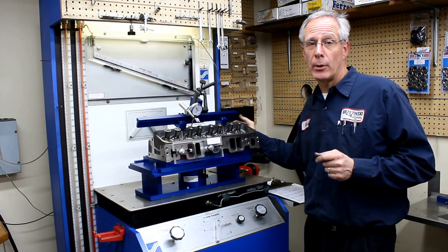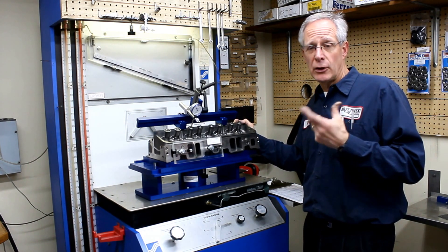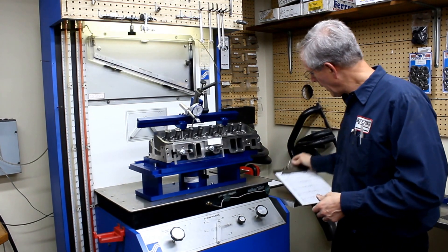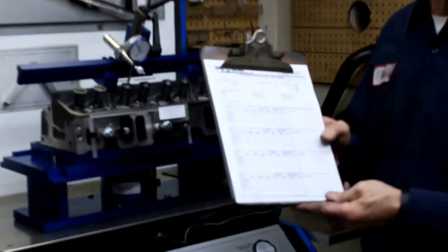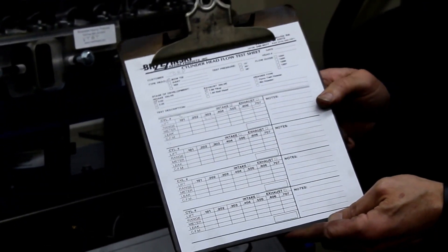We use the manometers to check the computer and the computer to check the manometers. They should be extremely close and complement one another. So what we have is a sheet that we will fill out whenever we're teaching somebody how to flow test for the first time. They do several heads manually — we don't even get them into the computer. And we'll post this on our website if you want to use it.